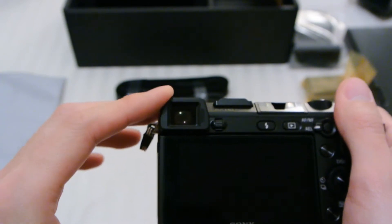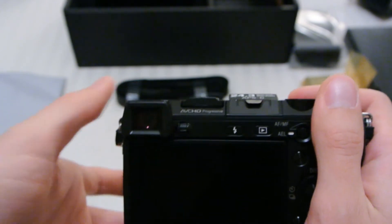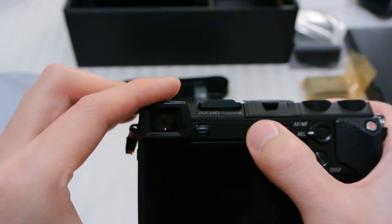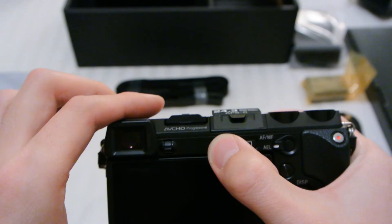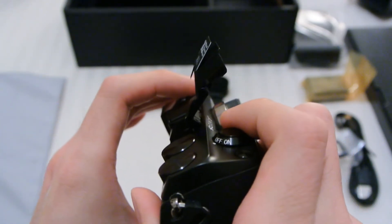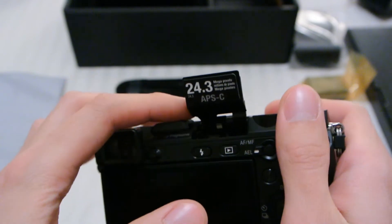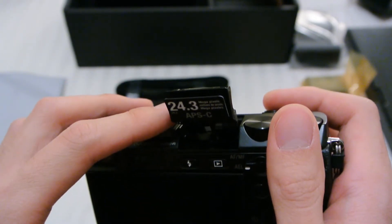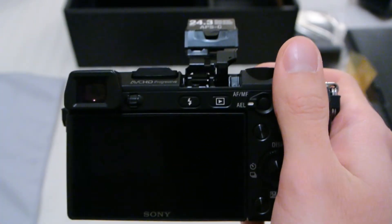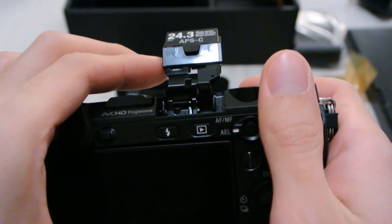This is the much talked-about EVF — it's pretty nice, same as the one on the A65 and A77. There's a dial for control, and a flash. This is purely mechanical, so there's no battery in here right now, but I can still open it. This flash is the first included flash on NEX, and the nice thing is you can tilt it back and do bounce flash off the ceiling — something you could only do on the NEX 3 or 5 with a DIY fix, but on this one you can do it right away.